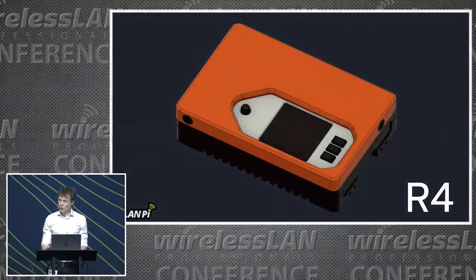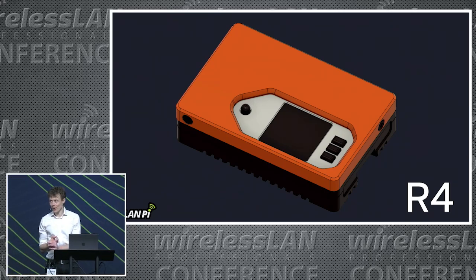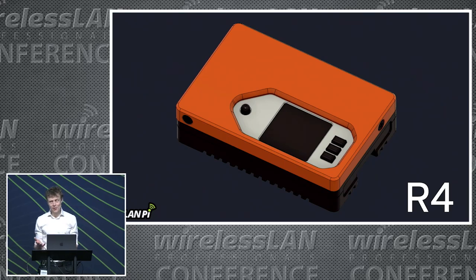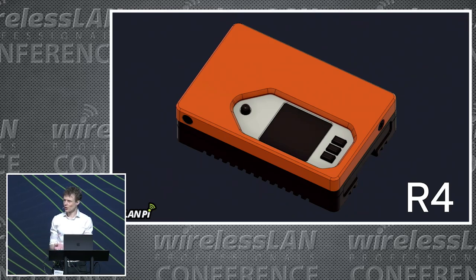Hardware — quick recap. There are two current models of WLAN PI and a new one on the horizon. The WLAN PI R4 is literally built on top of the Raspberry Pi 4. You take this housing apart and it's a Raspberry Pi 4 inside there. Stick a USB Wi-Fi dongle in this and you have a WLAN PI.